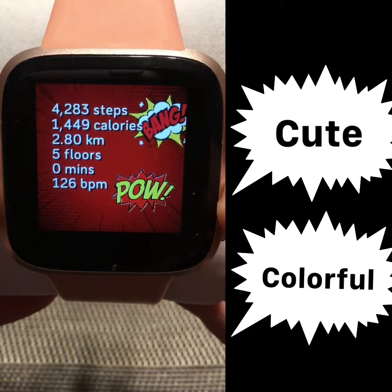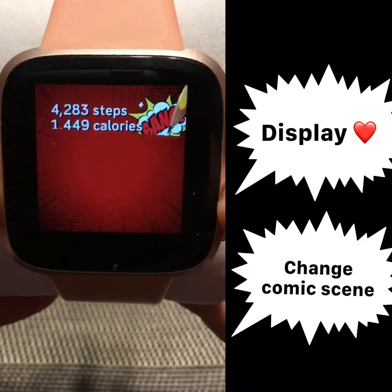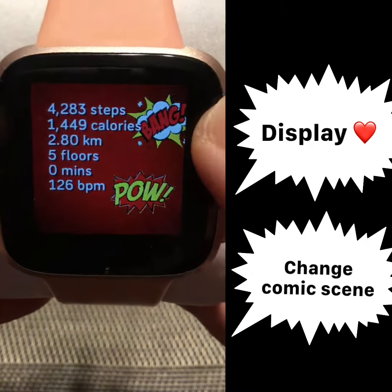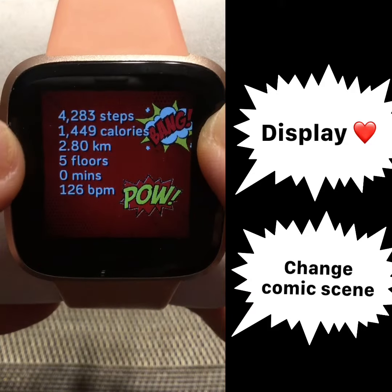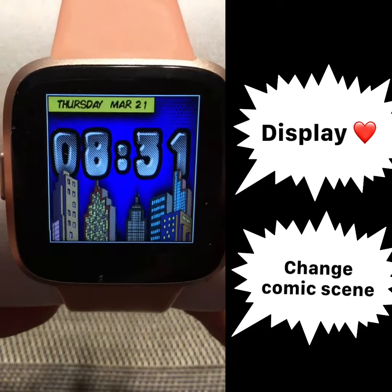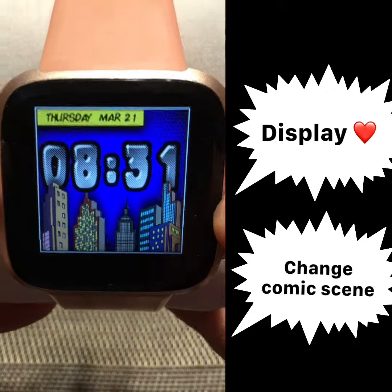All in all, I like this one as our number 2. As a suggestion, it would have been nice if we could see the heartbeat on the display and also if we could change the comic scene in front. This is my top 2 comic themed clock face.